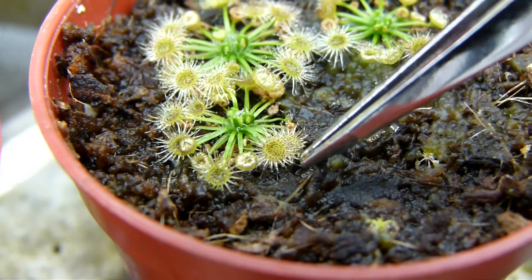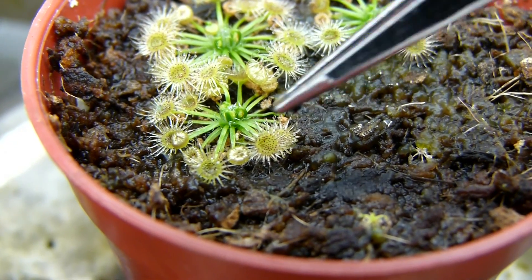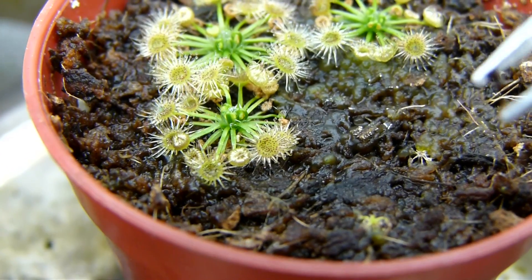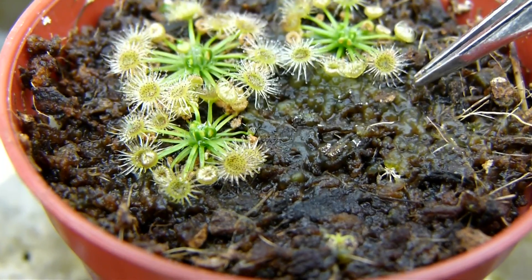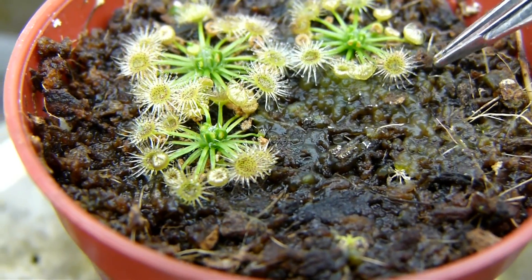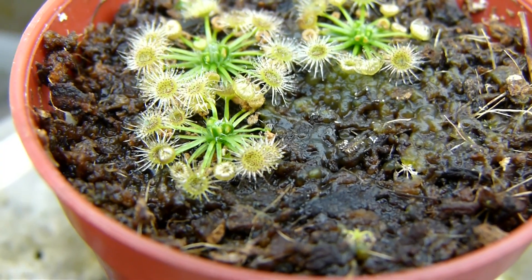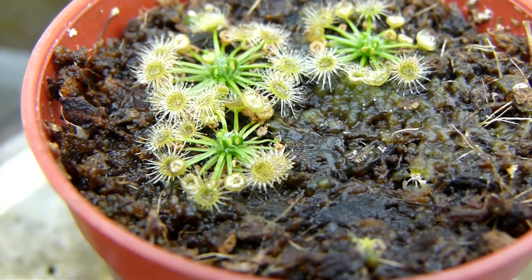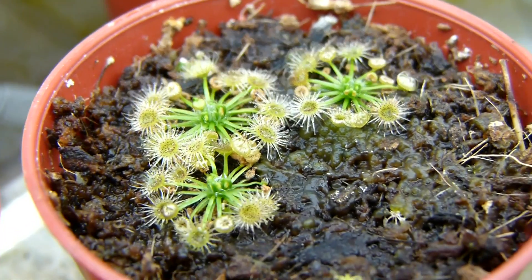I'm sorry guys, I just cannot get enough of these plants, as you can see — one of the snap tentacles just moved up. I'm going to upload this. The snap tentacles seem to be responding a lot more frequently and consistently this time. Hold on, let's do a temperature reading.